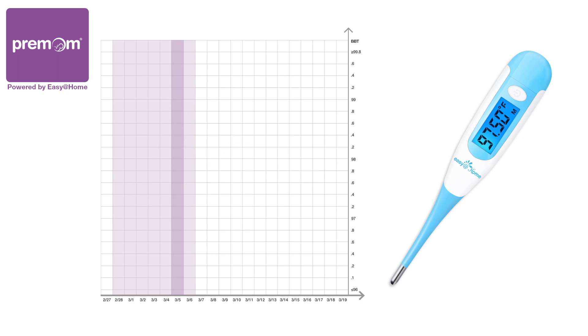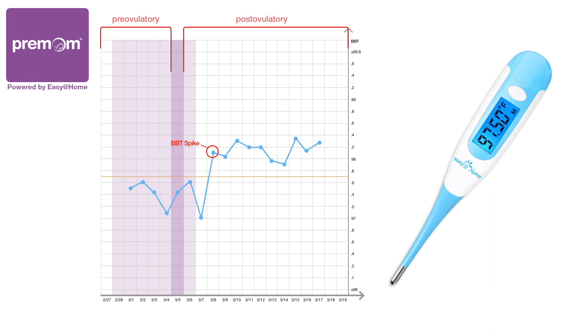Use the Premom app to automatically chart and draw your cover line. The cover line is a horizontal line in your BBT chart drawn directly above the last temperature before the BBT spike. It gives you a visual representation of the difference between your pre-ovulatory and post-ovulatory temperatures, and helps you more easily identify your BBT spike, which occurs a day or two after ovulation.